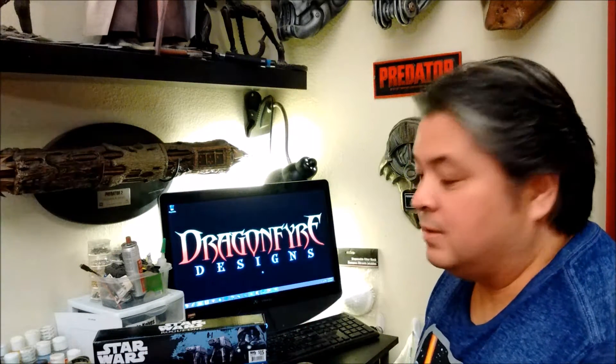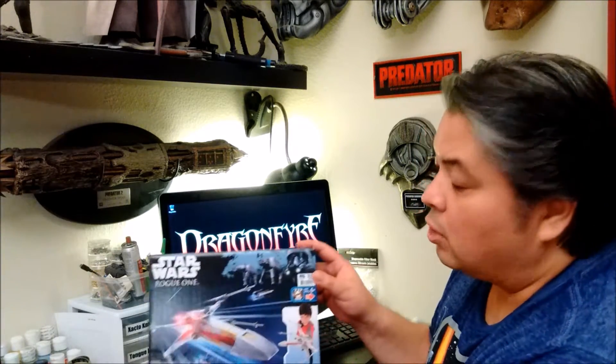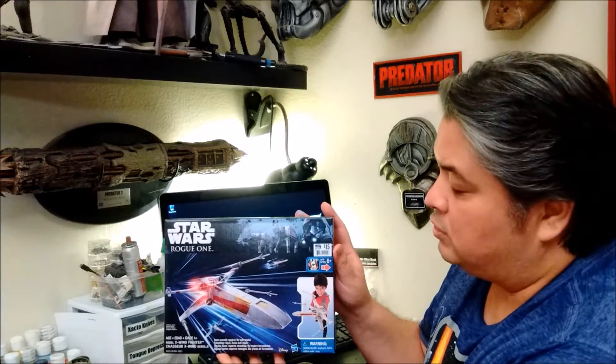Hello and welcome back. Here today at Dragonfire Designs, we're going to be taking a look at the Star Wars Rogue One X-Wing toy by Hasbro.